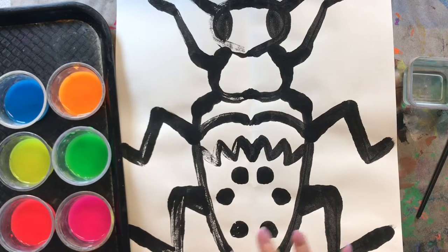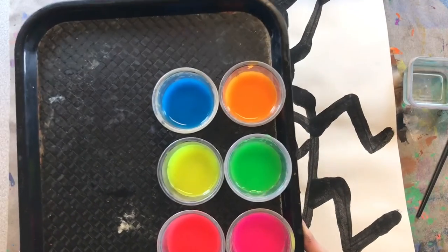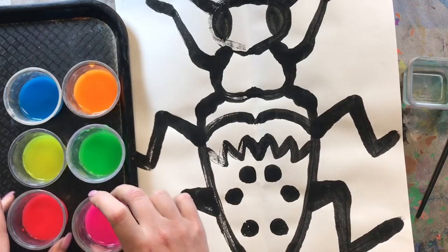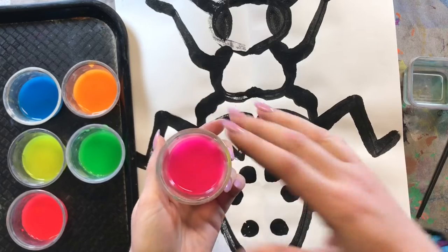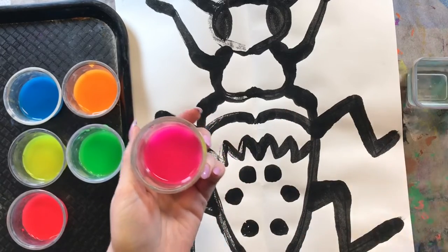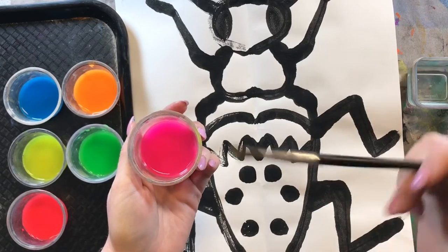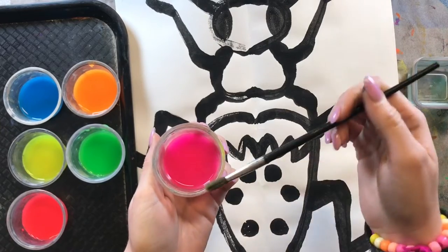Now this week we are actually going to get to add some really fun bright colors to our beetle using watercolor paint. This is actually liquid watercolor. With regular watercolor you usually have to add water to wake up those paints because they are pretty dry. But with liquid watercolors it is already in a liquid form, so we don't really have to add water.